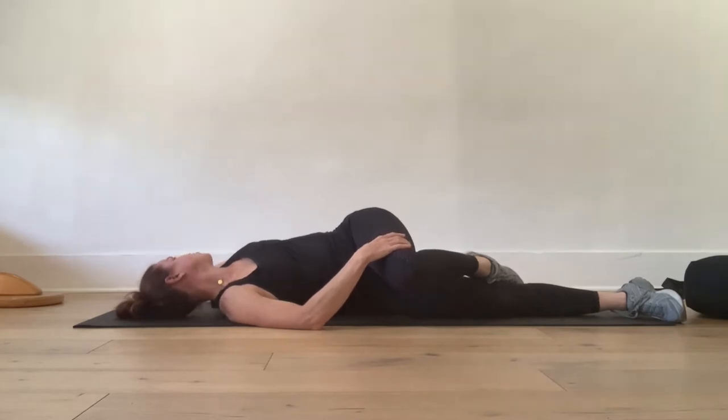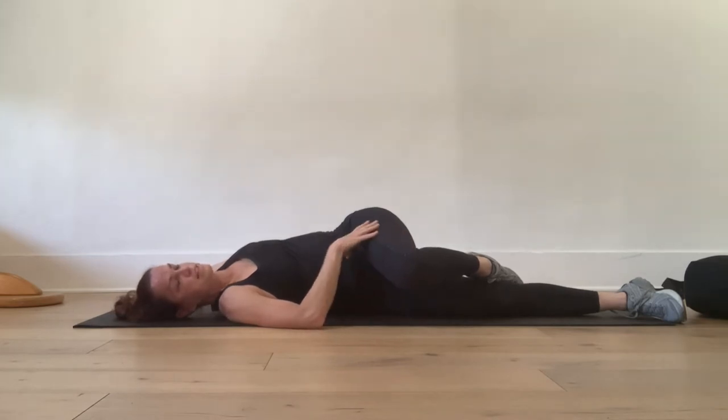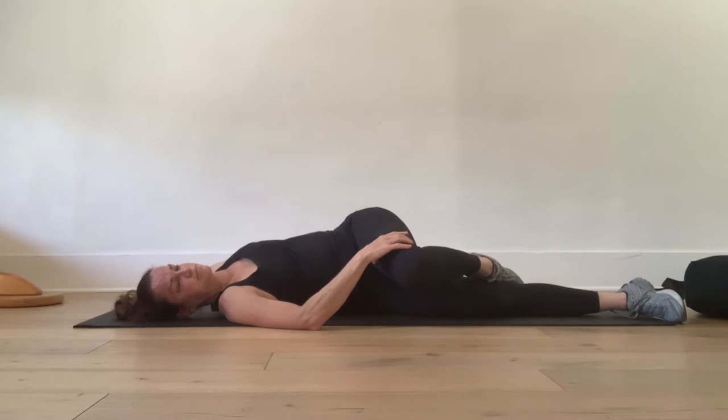Take your gaze over your left shoulder. Inhale, and exhale. Inhale, and exhale. Inhale, and exhale.